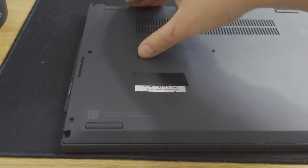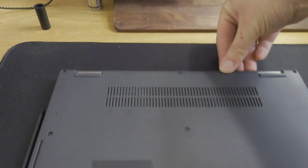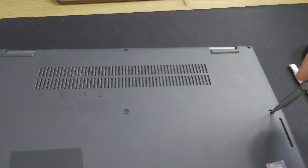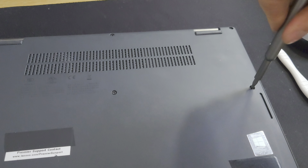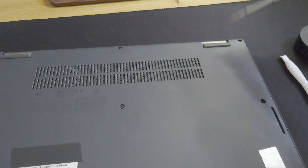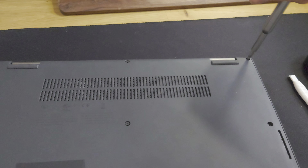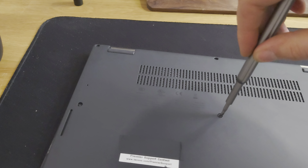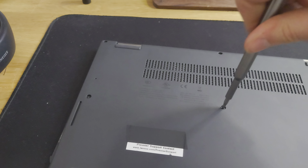To change the heat sink, you'll have to pull out the fan connector, release this little holder right here, and pull this wire away. Then undo the four screws for the processor — they're numbered in the order to remove or add them. Undo the three fan screws and pull it out.